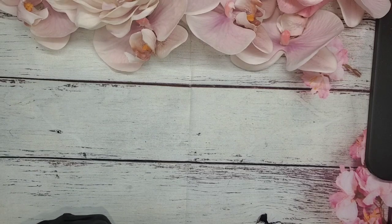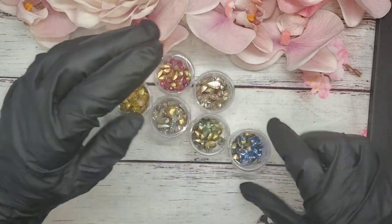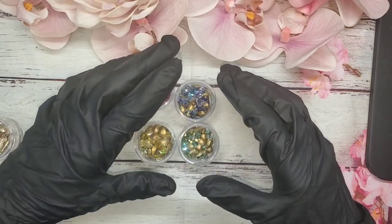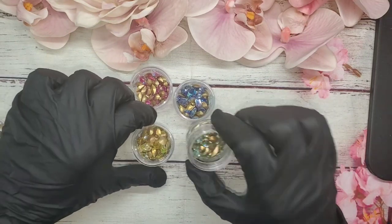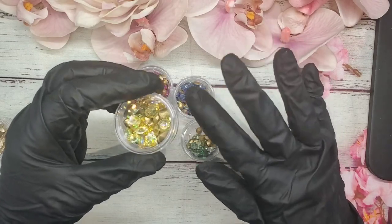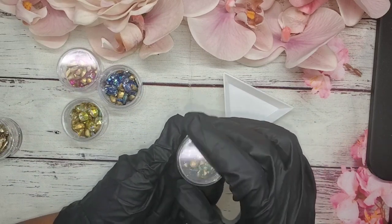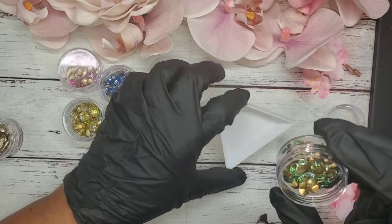The next thing I got were these crystals — I've already put them in jars. Like I said, I thought I was recording. They come 50 random pieces, so each one will be different. They're not really large stones — you have a few with larger stones, and you have medium and small. I ordered six colors, so I'm going to show you what those look like.